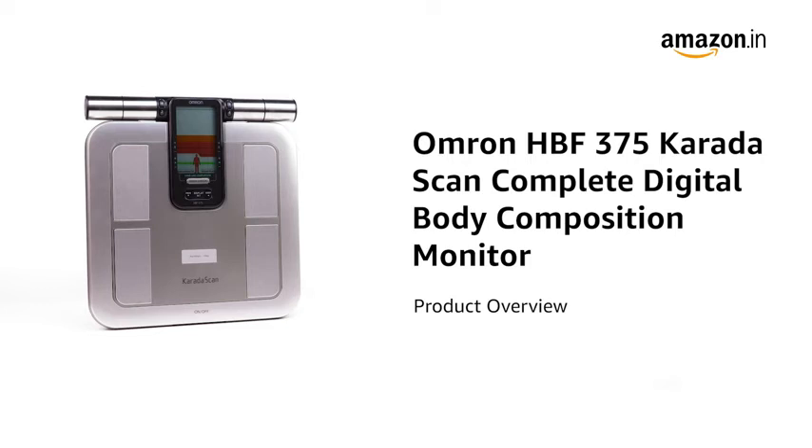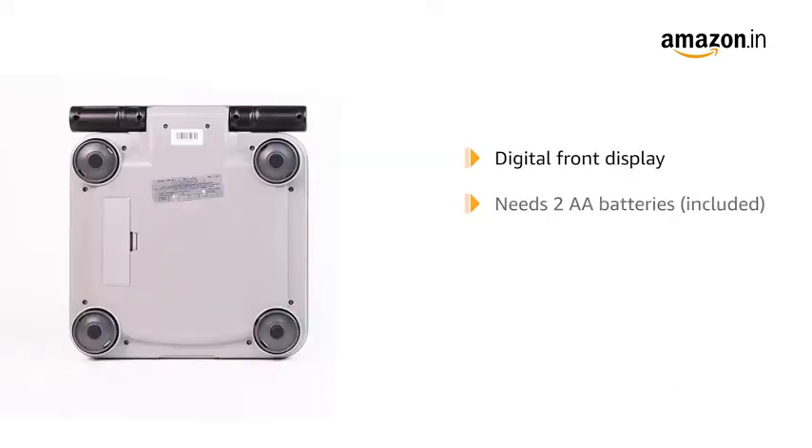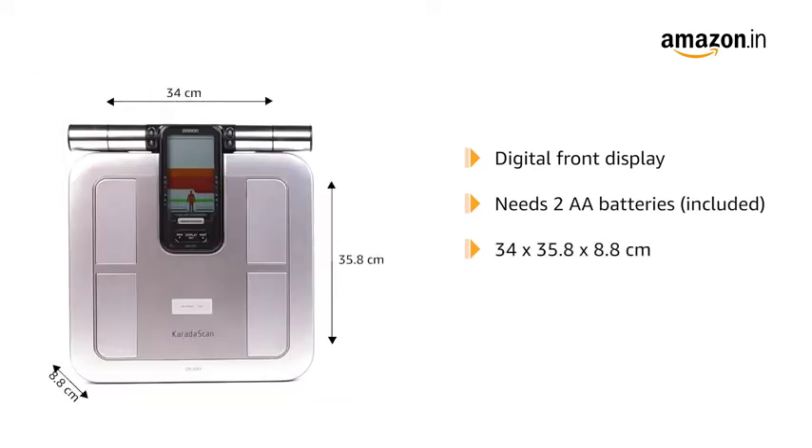Introducing the Omron HBF375 Karada Scan Complete Digital Body Composition Monitor. The scale has a digital front display and needs two AA batteries, which are included in the box. Its dimensions are 34 x 35.8 x 8.8 cm and it weighs 3.14 kg.